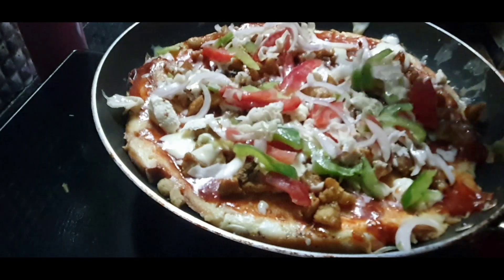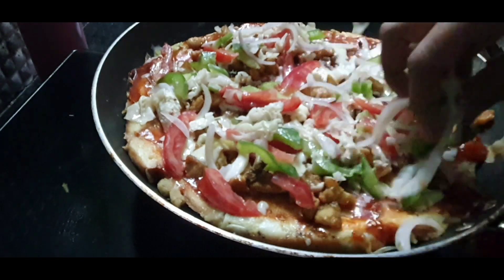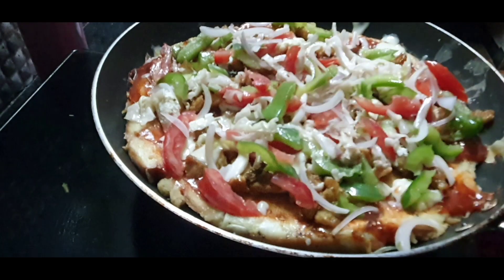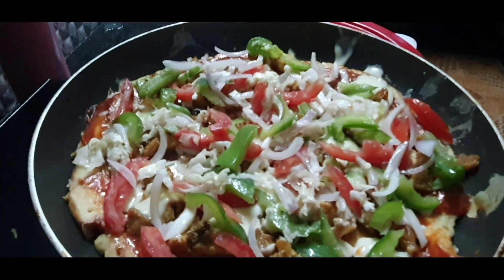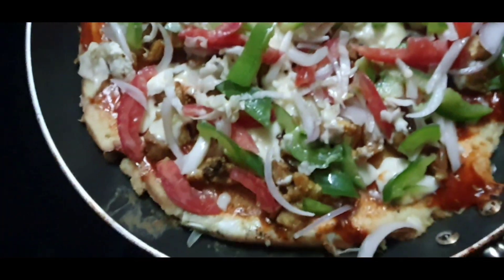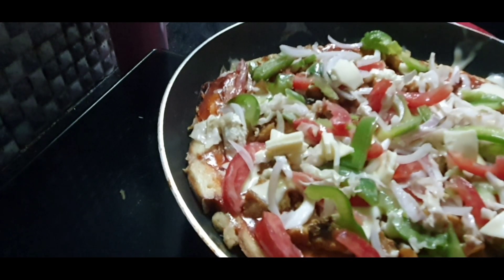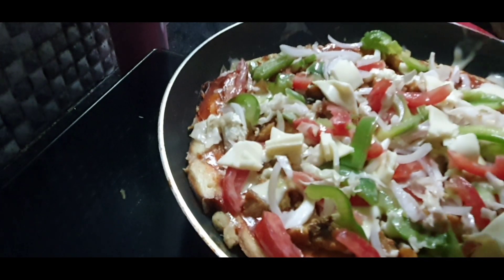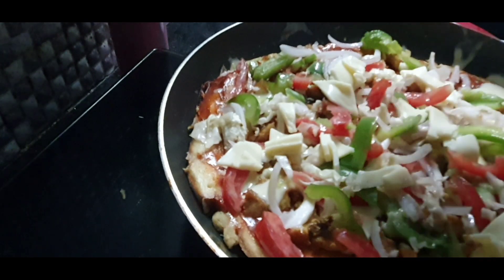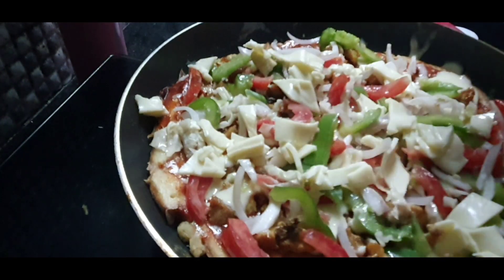I will do a little bit of vegetables. Let's put the sauce on the top. Put the sauce on the top and on the bottom.